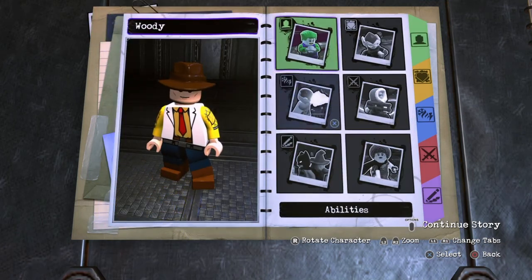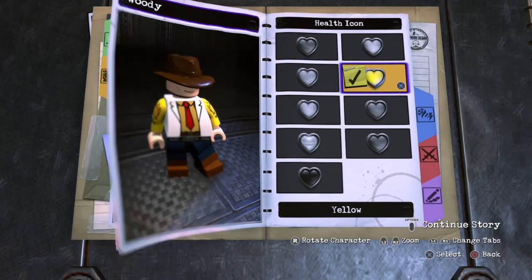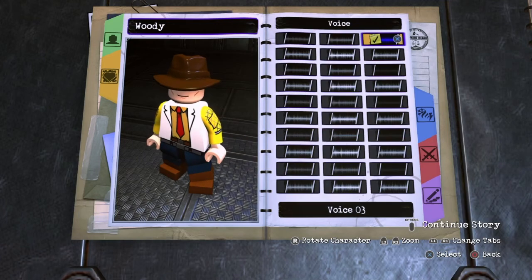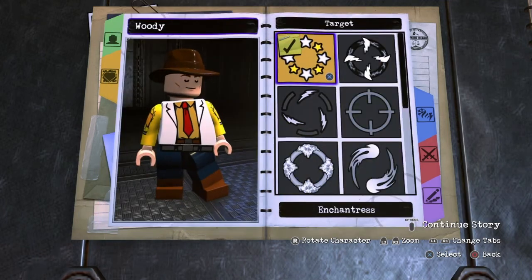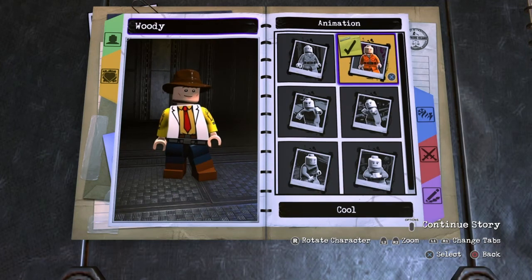Now go into personality. For health icon, you want to make it yellow. Health type, you want standard. Voice — I just chose voice three. Target — I just chose enchantress. Speed, you want normal. And animation, you want cool.